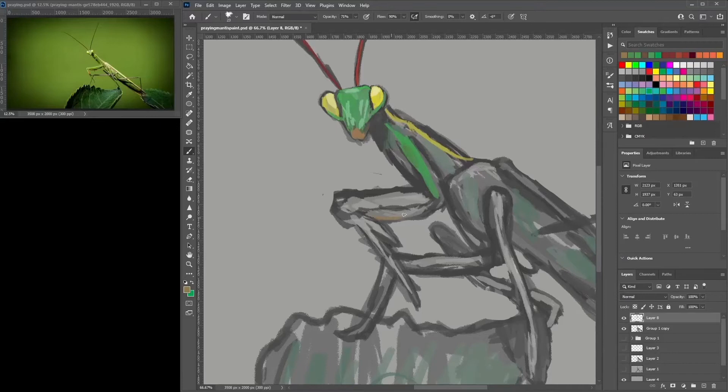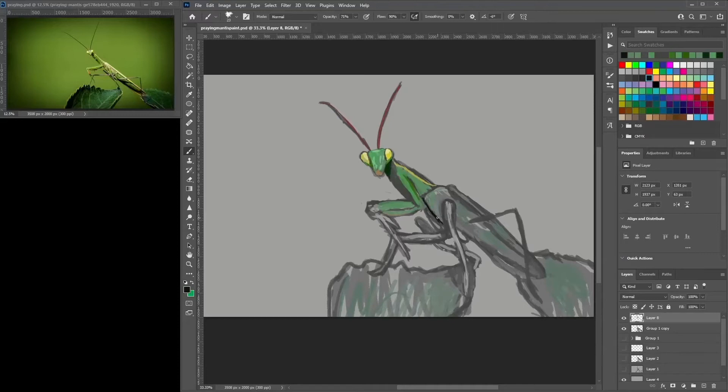Once you've got the initial sketch right — the body shapes — I do have a lot of videos on my channel about drawing animals in different poses, and a few bugs here and there, so feel free to check those out. Once you've got a good drawing, it's all about shading, tonal values, and coloring. I do a quick grayscale here and then jump straight to color.